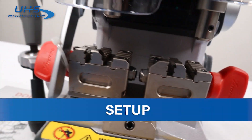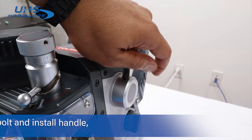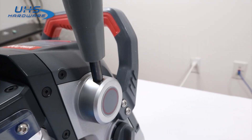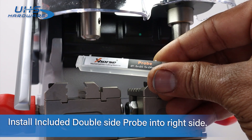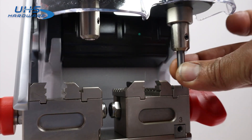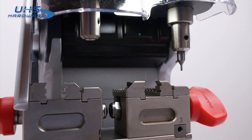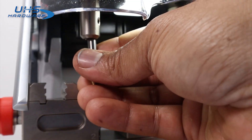To set up, remove the zip tie from shipping, then remove the protective bolt and install the handle. Find the included double-sided probe and insert it into the right side mount. Then insert the milling cutter into the left side mount with the flat edge facing the screw.